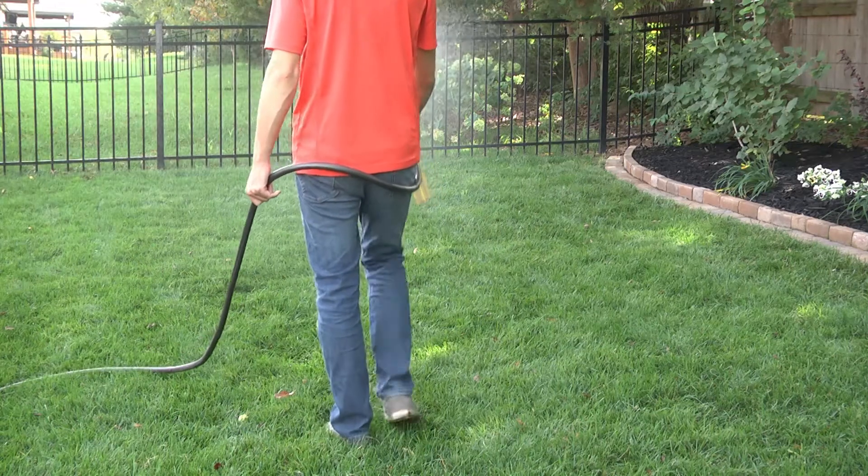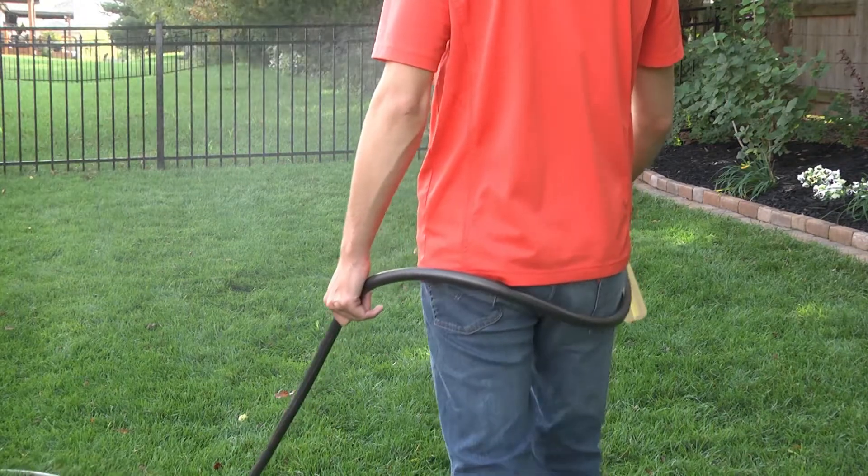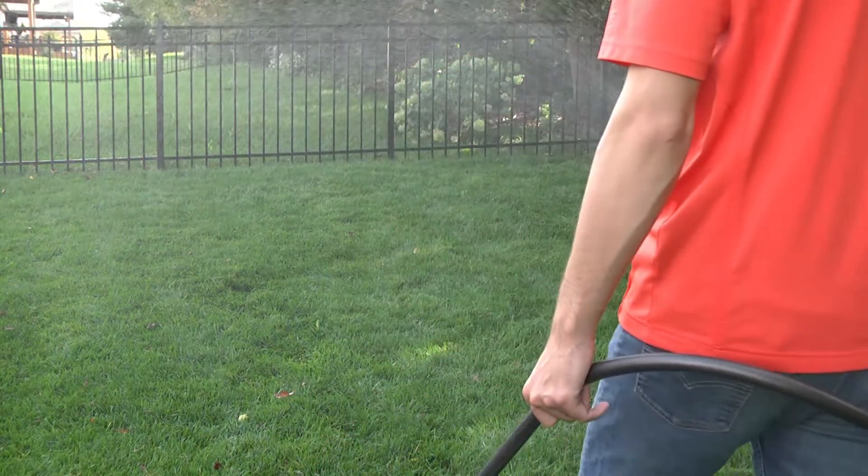Walk at a steady pace, working your way back toward the faucet. Spray using an even sweeping motion, slightly overlapping the treated areas.